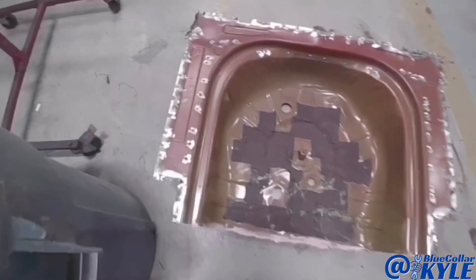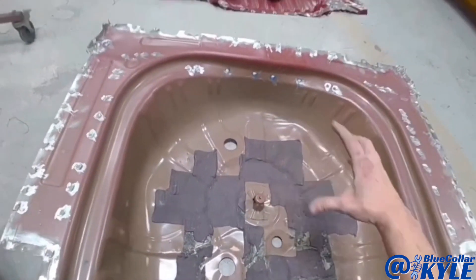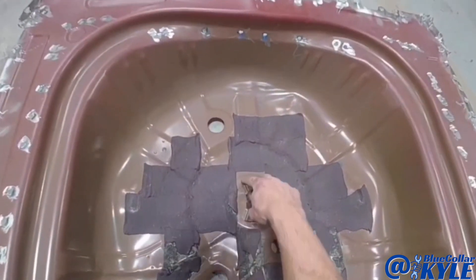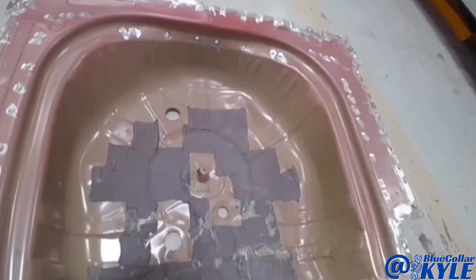I just realized that this bracket did not come on the new floor. This is what bolts down your spare tire, so I'm going to drill out these four spot welds and transfer that over and weld it down to the new floor.